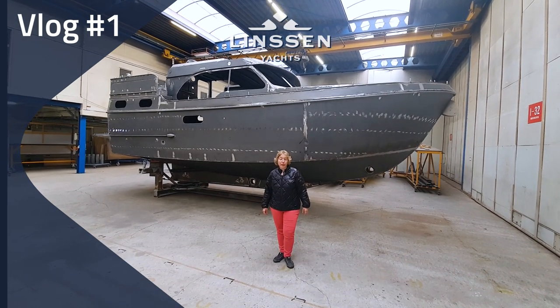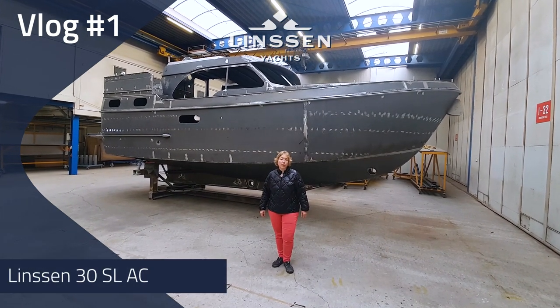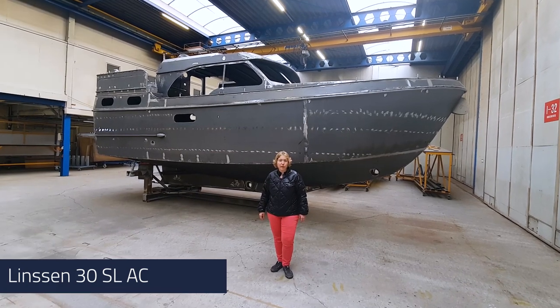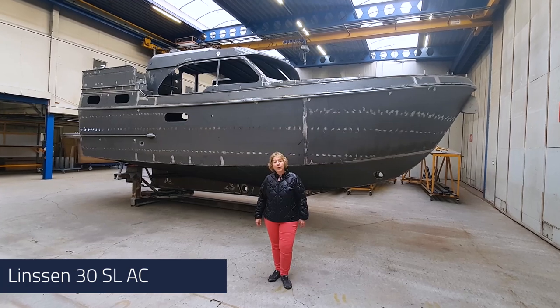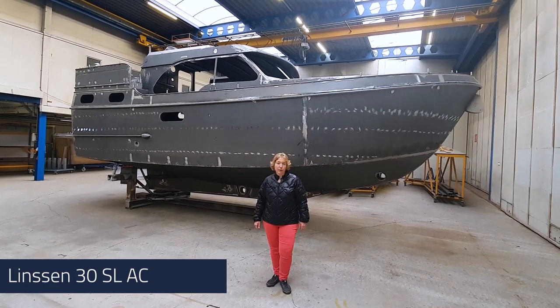Welcome to the newest vlog of Linsen Yards. You might have followed our vlogs from the Grand 30 500 sedan, which is completed now. We will now show you the newest model that we have in-built.